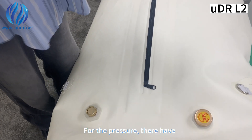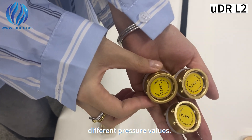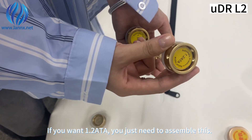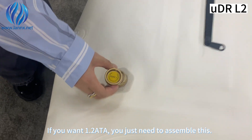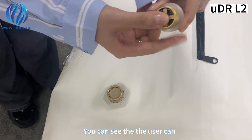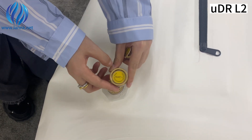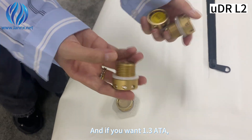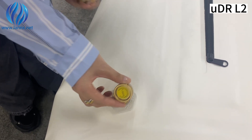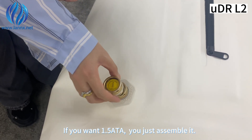For the pressure, there are different pressure values. If you want 1.288, you just need to assemble it this way — the user can press it from inside. If you want 1.388, you assemble the valve accordingly. If you want 1.588, you just assemble it in that configuration.